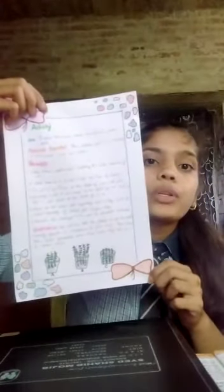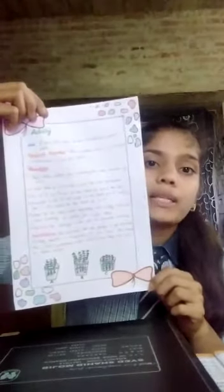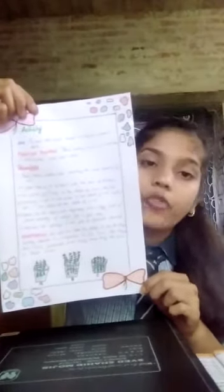Today I represent my science activity which was given by my subject teacher. This is my activity. The aim of this activity is to show that the seeds should be sown at a proper depth. Materials required: 3 earthen pots, soil, marker, 15 bean seeds, scale, and water.